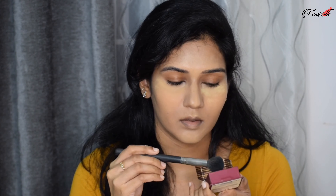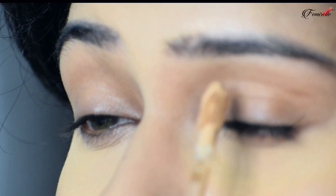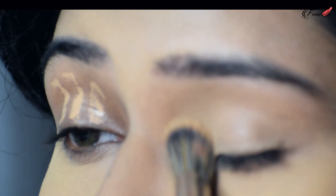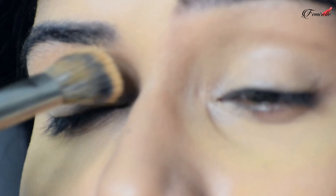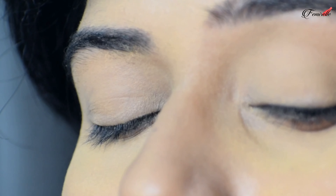To set the concealer in place, I'm using the Huda Beauty Easy Bake Powder with a flat brush, tapping the extra powder under my eyes and on the highlighted areas. Now for contour, I'm using a powder two to three shades darker than my skin tone to define the existing shadows on my face — on the sides of my cheeks, my forehead, and with a smaller brush on the sides of my nose.